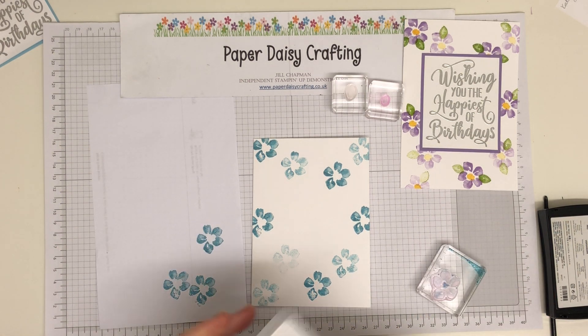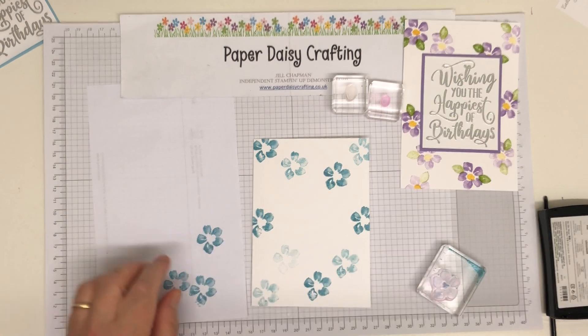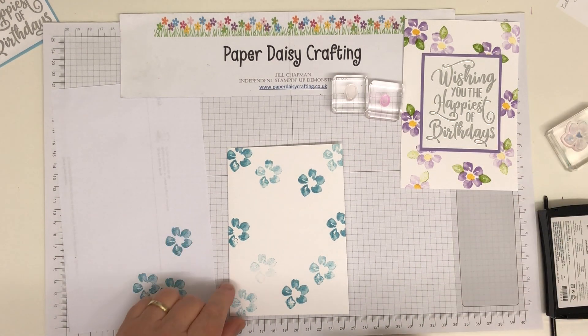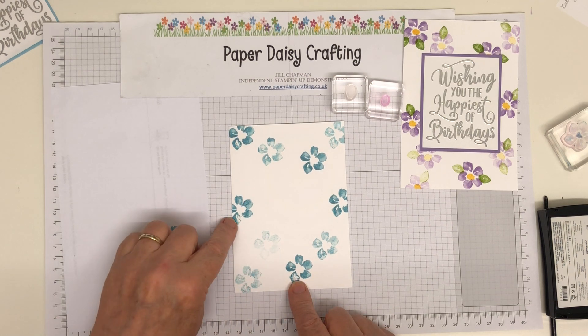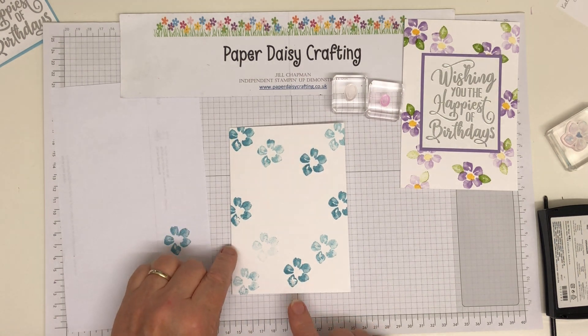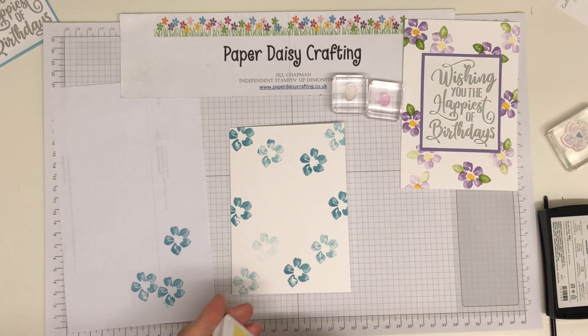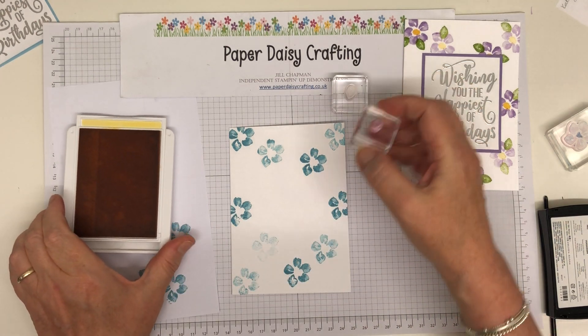It's got this lovely watercolour wash look to it, which is lovely. I actually don't know whether you noticed, but a couple of these I didn't stamp quite right. But it doesn't matter, because it's that kind of look of stamp set. So again this is a great set for a beginner, because if you make an error like that, it's not going to matter — that's the actual look of the stamp set.